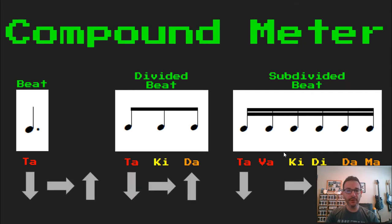You can tell by the arrows which way we're going to move our hands. We have a bottom, we have a middle, and we have a top. So if I were to read our dotted quarter note beat: ta. Our three eighth note divided beat: ta, ki, da. And our six sixteenth note subdivided beat: ta, ki, di, dama.